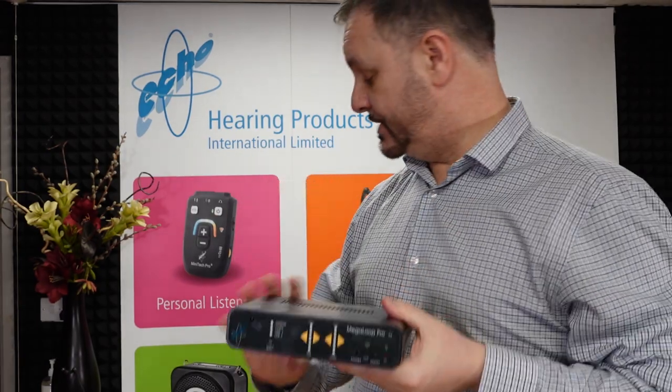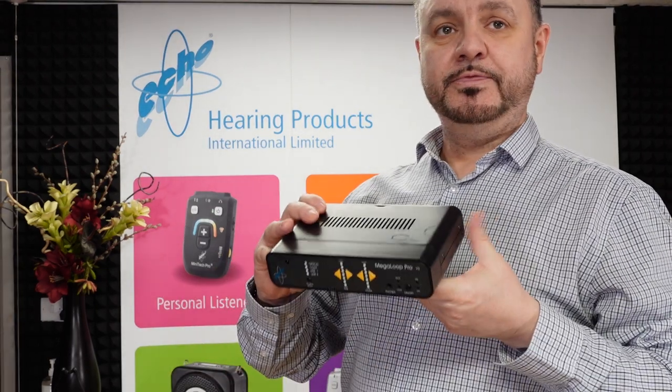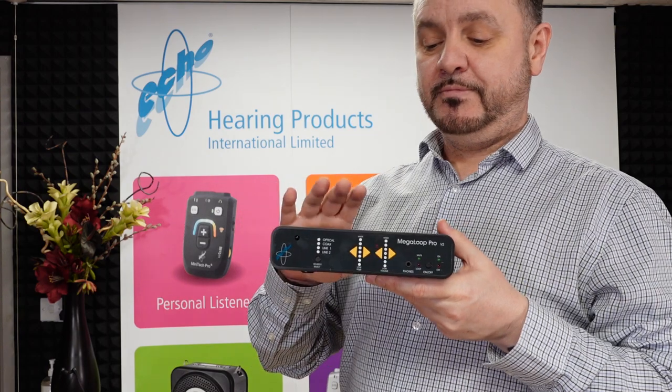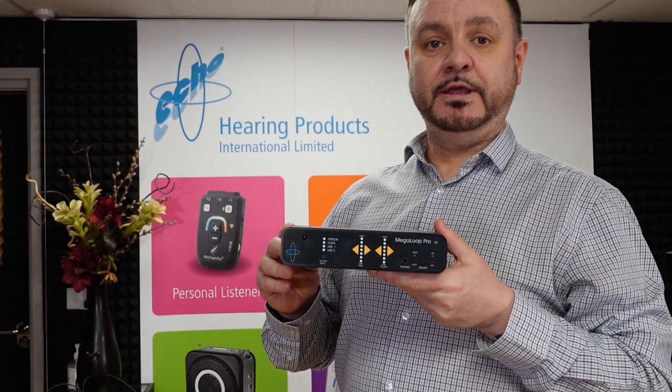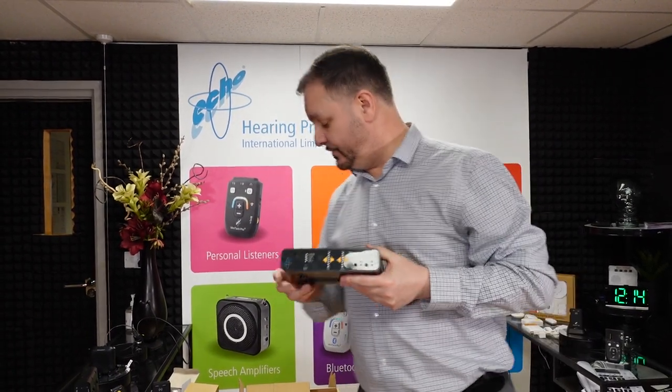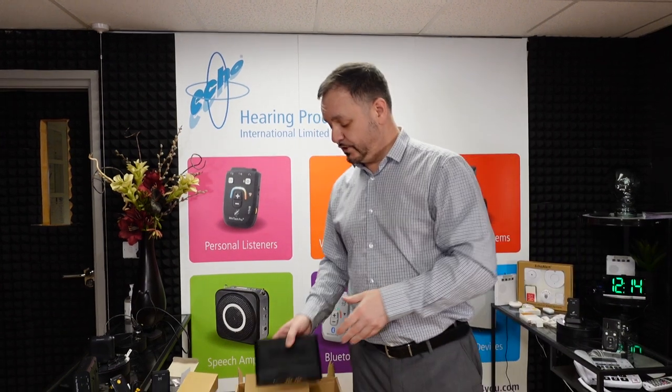It's extremely easy to install — as you can see, it's the wire, the power input, and then you choose which line-in you want. They are readily available. That is the loop system in general. If you have any other questions, do feel free to give us a call here at Hearing Products International or drop me a line on my email, and I would be more than happy to help. Thank you for listening and watching, and have a great day.